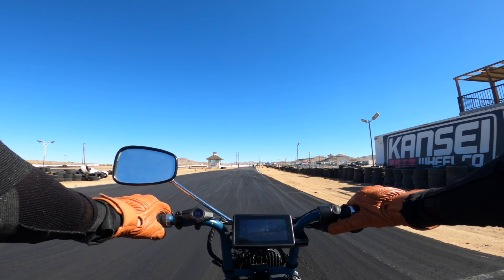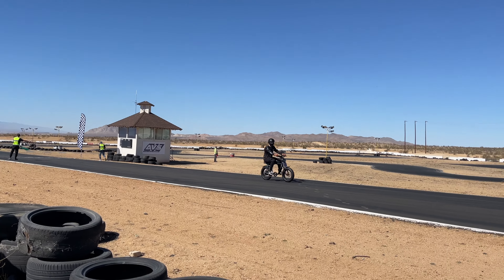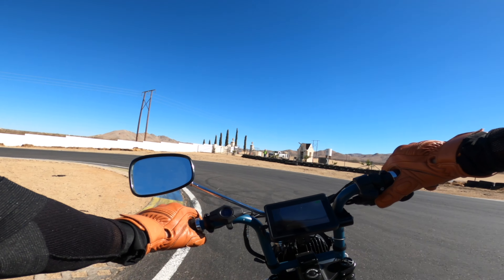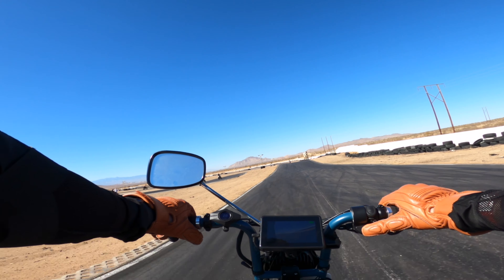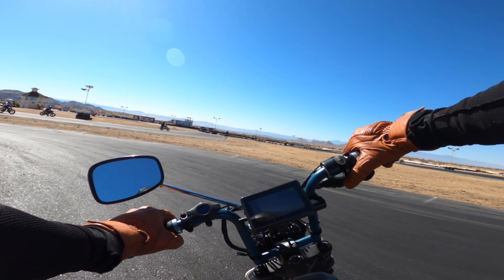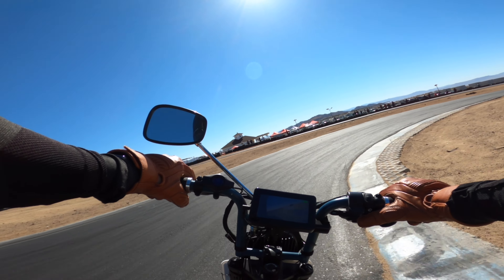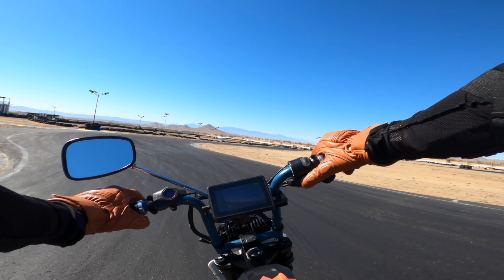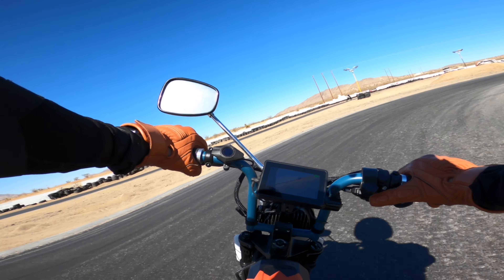Dangerous curve here. This is where Dylan crashed — right here, right on that curb. These are a lot of curbs. Whoa, this is a gnarly curb. Holy shit. That one you can easily fall off.